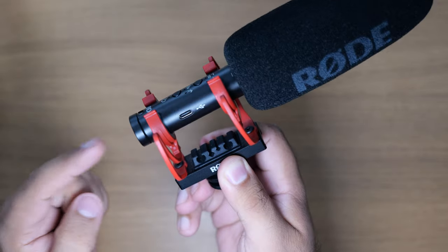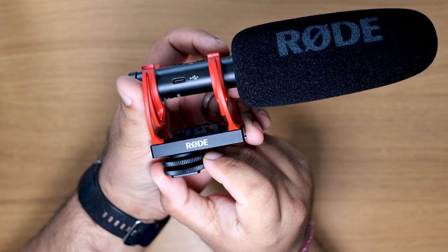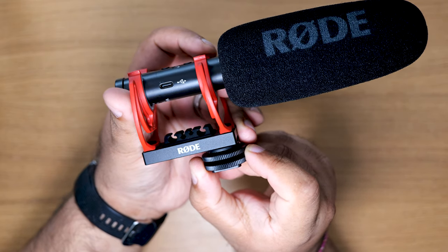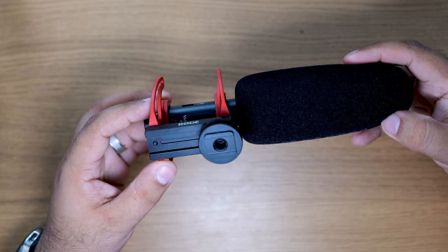In the box you get the mic, a high-quality Rycote shock mount with cable management so you won't pick up handling noise from the camera. It's got a sliding rail so you can move it forwards or backwards out of the way of the viewfinder. It's got a 3/8-inch threaded tap on the bottom so it can be mounted on a boom pole or mic stand. It comes with a foam windshield, a 3.5mm to 3.5mm cable, and a USB-A to USB-C cable for charging and using other features.